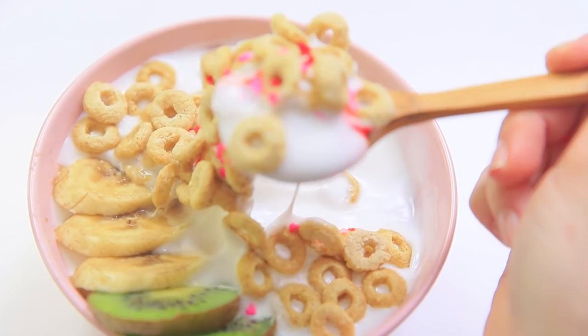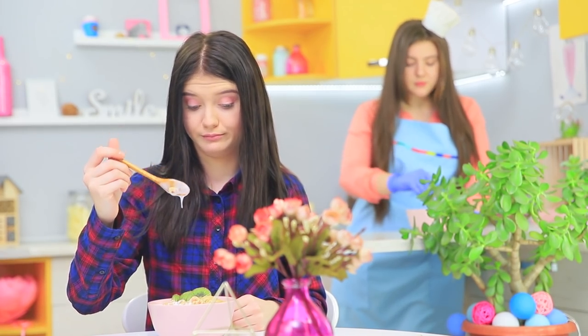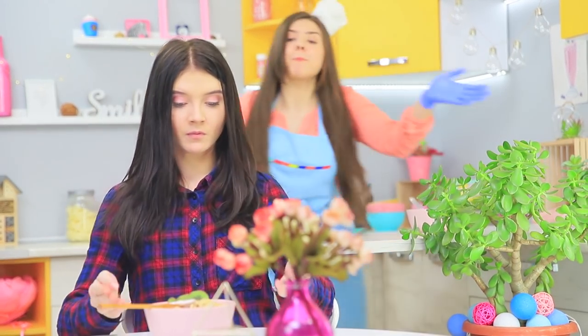But as soon as she picks up a spoon, the cereal doesn't seem tasty anymore! What is this kitchen nightmare? Rosie explains that this dish was made just to be photographed — it's not edible!